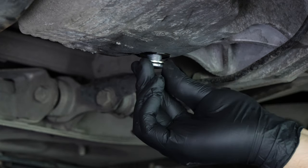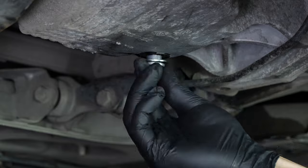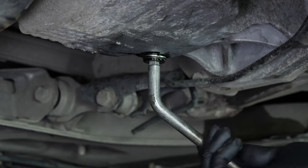Replace the drain seal with a new one, then screw the drain nut back in. Start by hand, then finish off using a wrench, without over-tightening, of course.